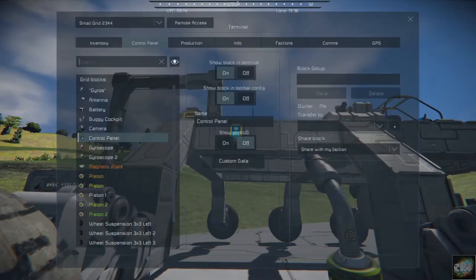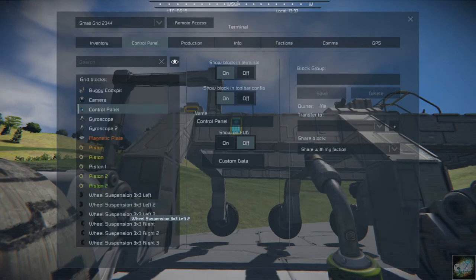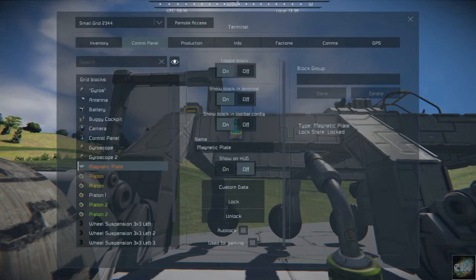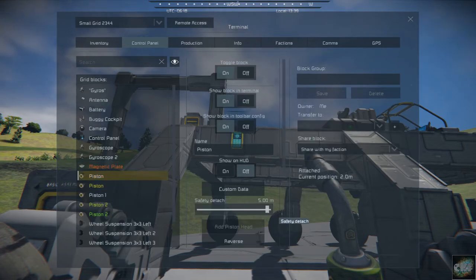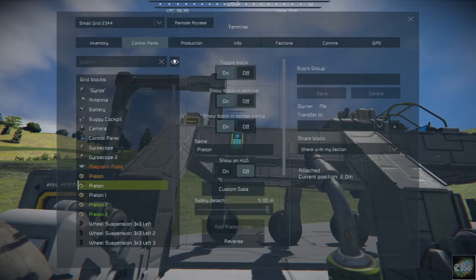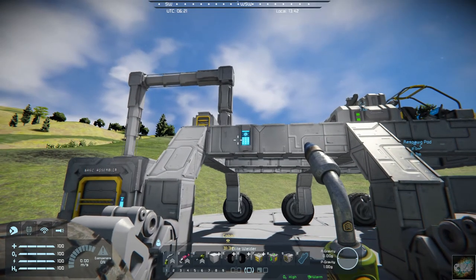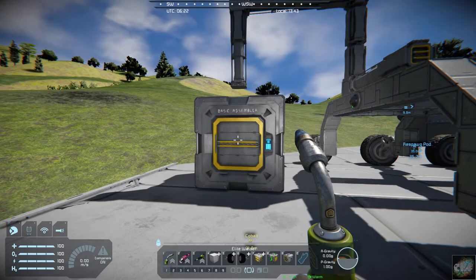We can reverse that one now, and it probably automatically locked. Let's take the auto-lock off and unlock. There we go, and then let's reverse that — there we go. And we have our basic assembler in place.